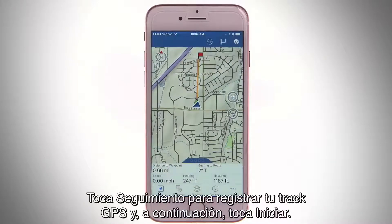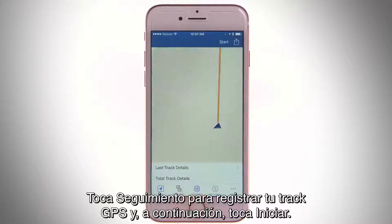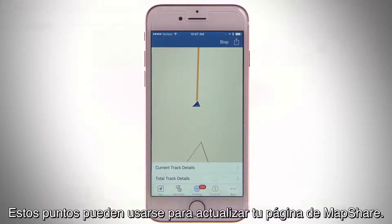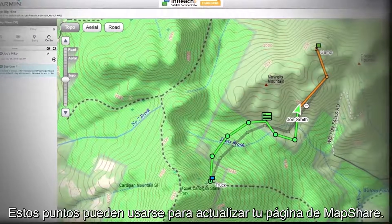To log your GPS track, tap Tracking, then Start. Your inReach will start sending trackpoints to the Iridium satellite and marking your path. These points can be used to update your MapShare page.